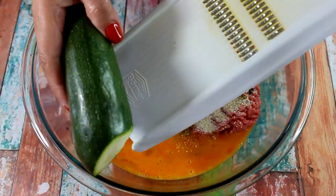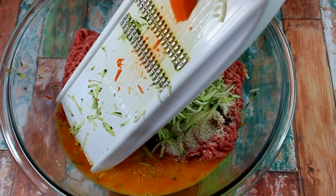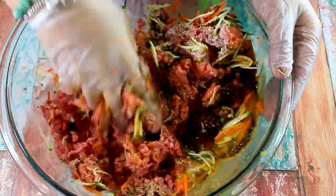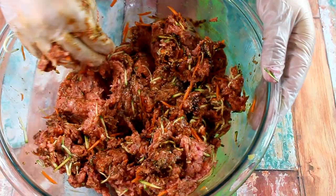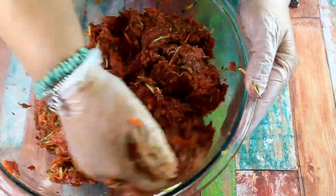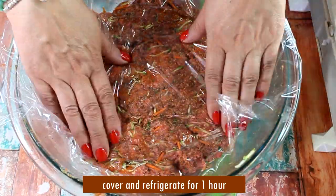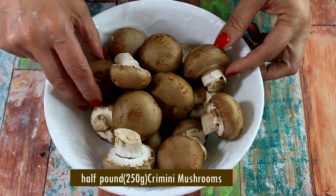Right into the bowl, grate one small zucchini — I have a large one so I'll use about half. Then grate one small carrot and add it to the mix; this brings juiciness to the steak. Put your gloves on whenever you handle raw meat. Don't over-mix, since the fat content can tighten the hamburger meat — as soon as everything comes together just cover it with cling wrap and refrigerate for at least one hour.